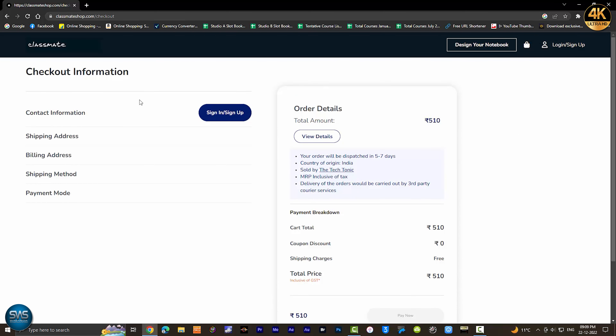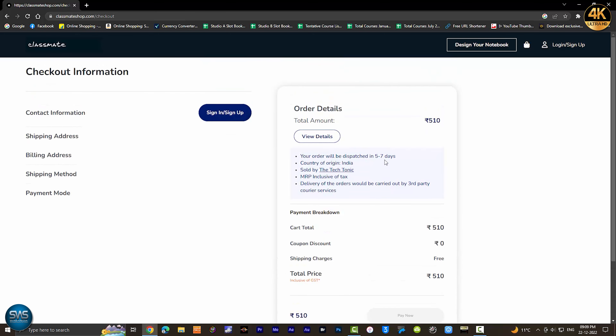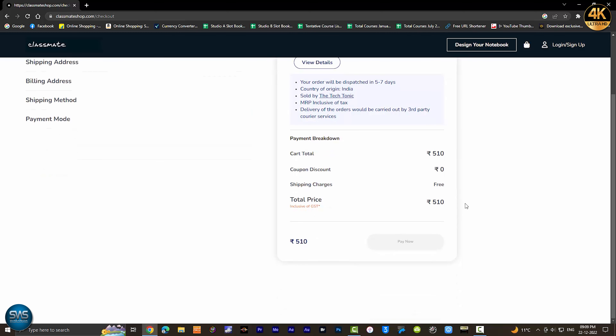If you need to check out, you can find your account. You can add a shipping address or billing address. The payment methods include card, UPI, and internet banking. This is the method to pay for your order.